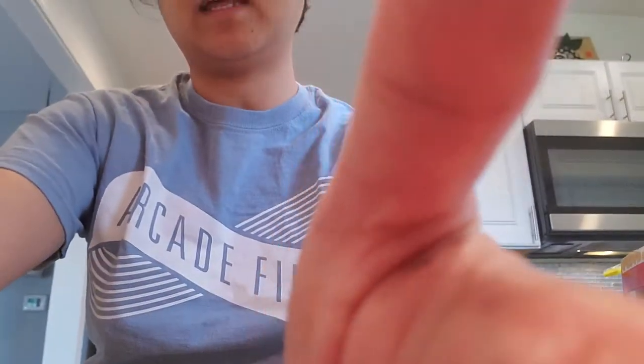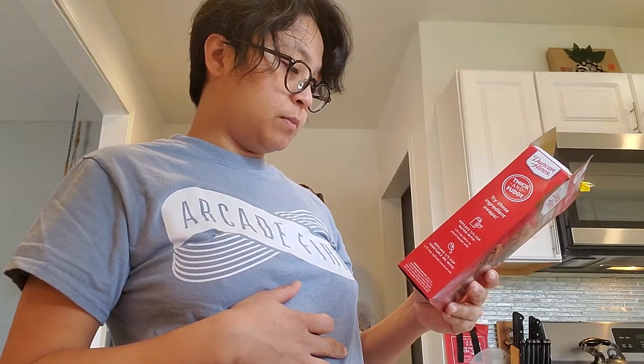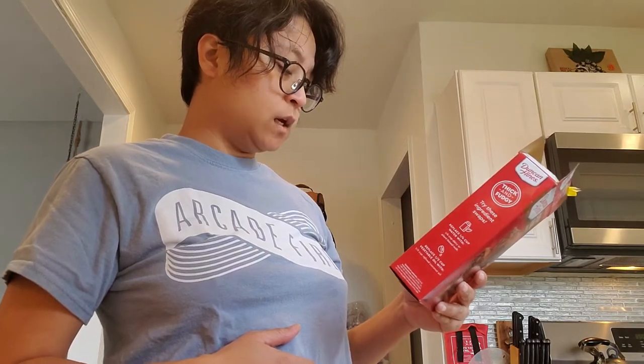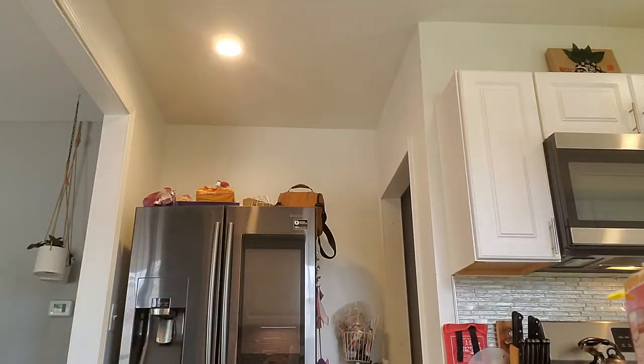Now we're going to put it in the oven. It says you need to bake it — wait a second, let me check the pan and read the box. Okay, for between 21 to 23 minutes. So I'm going to put it in for 22 minutes. Just need to adjust my timer, and we'll see how that works in 22 minutes.